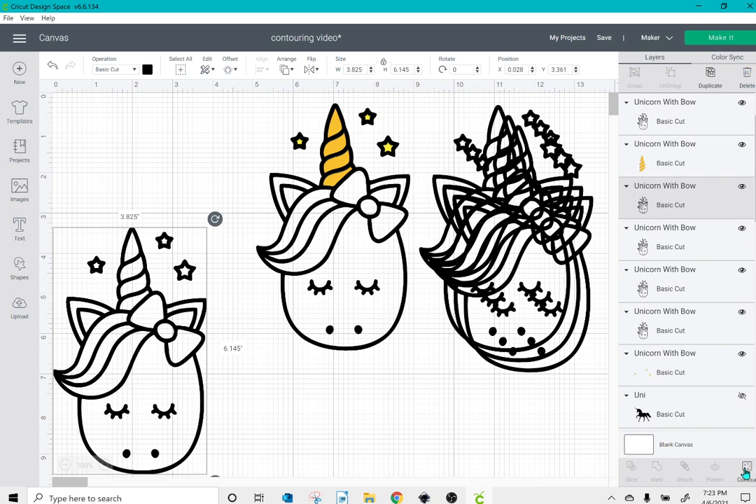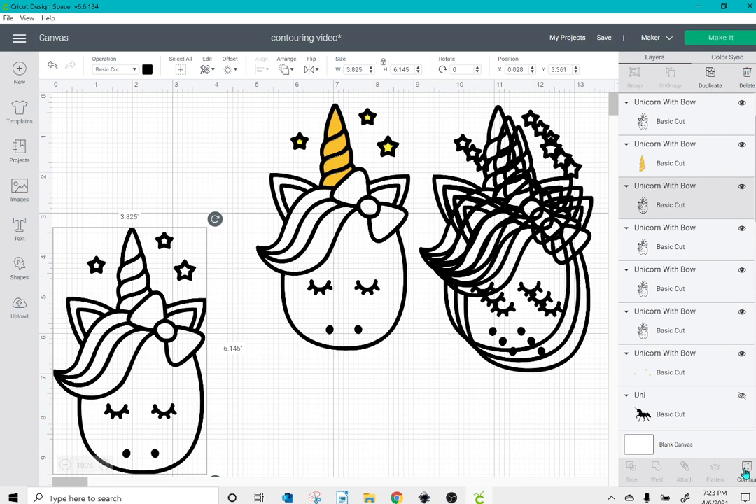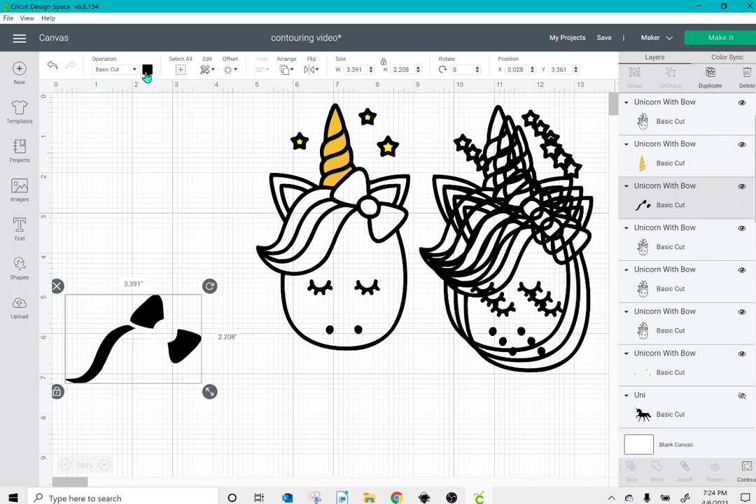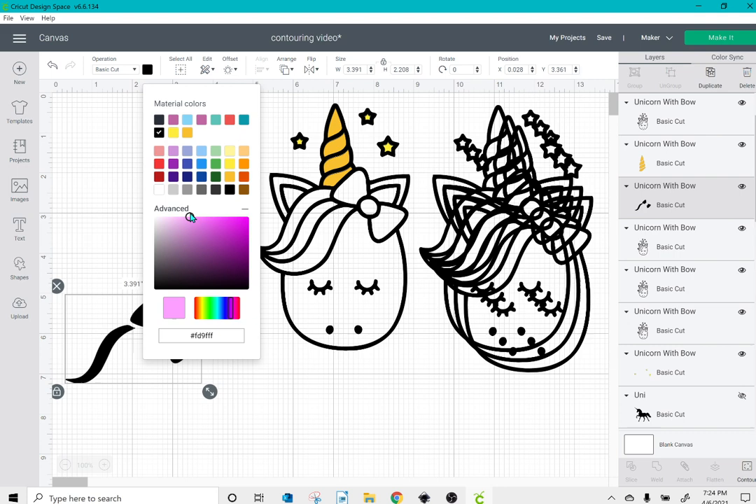I'm then going to take my next layer, click contour, click hide all contours, and this time click on everything I want to be pink — the two ends of the bow as well as the middle piece of hair. I'll click the top box and then change this to a darker shade of pink, and put those pieces in place.